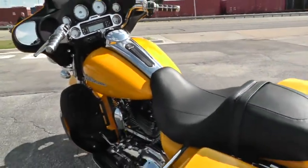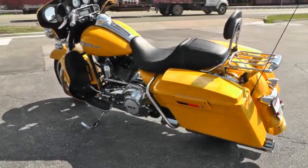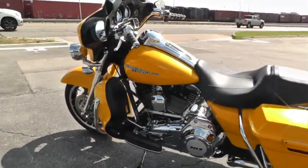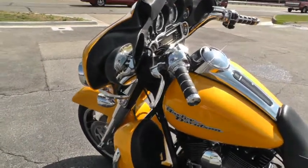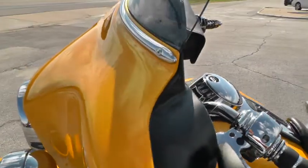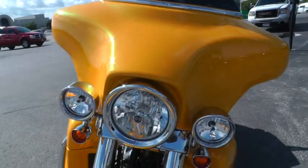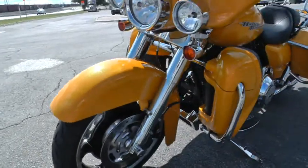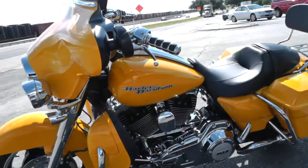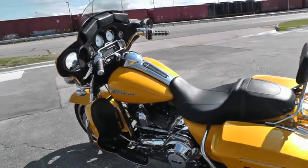If you'd like to know more about this beautiful bike, you can call our sales team toll free at 888-400-1151. It's also got onboard security and ABS brakes. If you've been looking for a really beautiful, loaded-out Street Glide, don't let this one get by you — it's a dandy. You can see our complete inventory of clean used motorcycles on our website at cleanharleys.com.